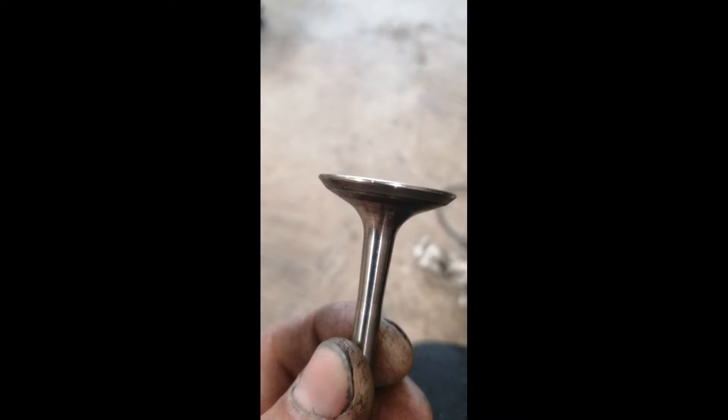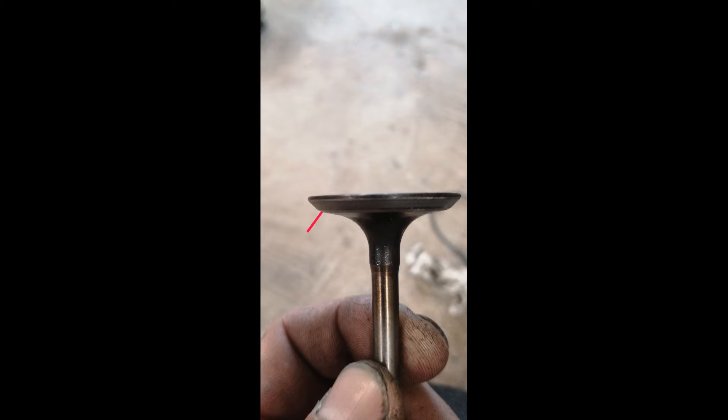For the exhaust valves, I've decided to round the top edges just above the seat area for a less turbulent flow. And as for the intake valves, I've done the same but below the seat area.